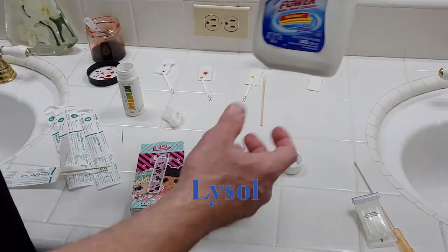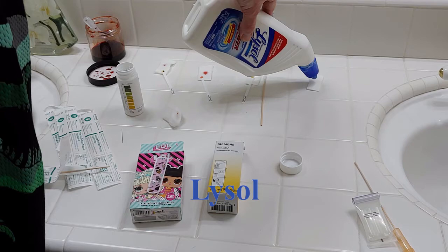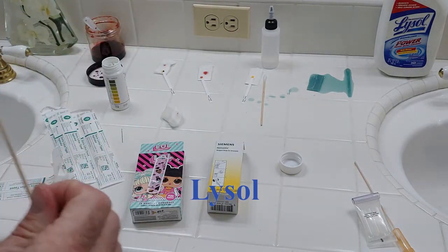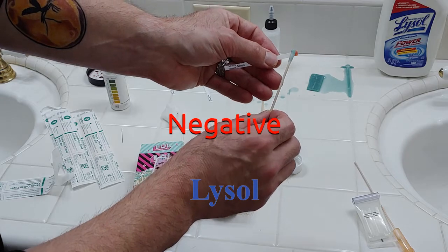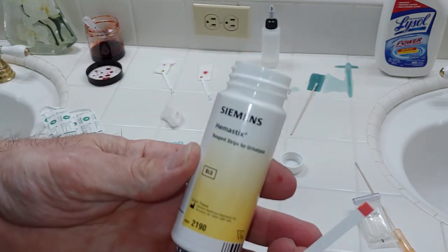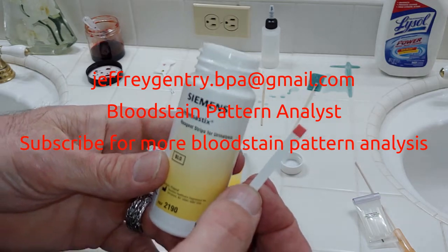The last one should be pretty fun — Lysol. If you have blood out and about, somebody might use Lysol to clean it up, and you'd want to test if that surface has blood or just cleaning product. So I'm going to get some on my swab — and again, no reaction. Even the Lysol compound is not going to test presumptive positive for blood. This is a demonstration of Hemostyx and how it can be used for presumptive blood testing at a scene. I'll show you in just a minute how it can be used to detect blood on a dry surface or dried blood stain.